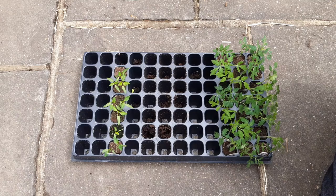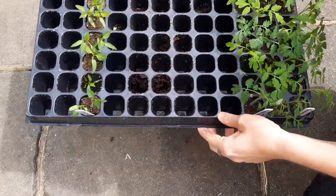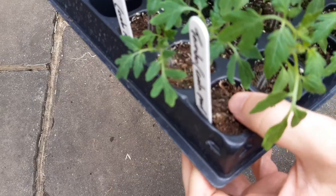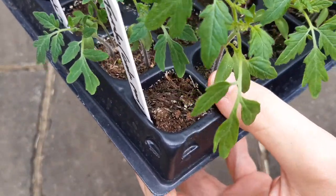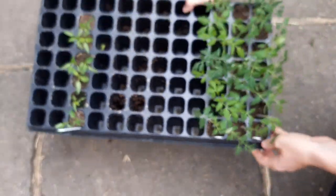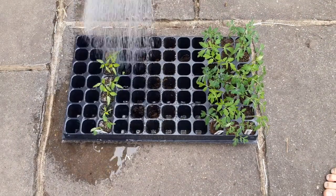Check on the cell tray every few days and look out for the following things. If the soil is becoming dry, give the whole tray a water. You can tell if the soil is drying out by lifting the tray and testing its weight — if it feels light then it needs water. You can also tell by the colour of the soil: the lighter the soil is, the drier it is.